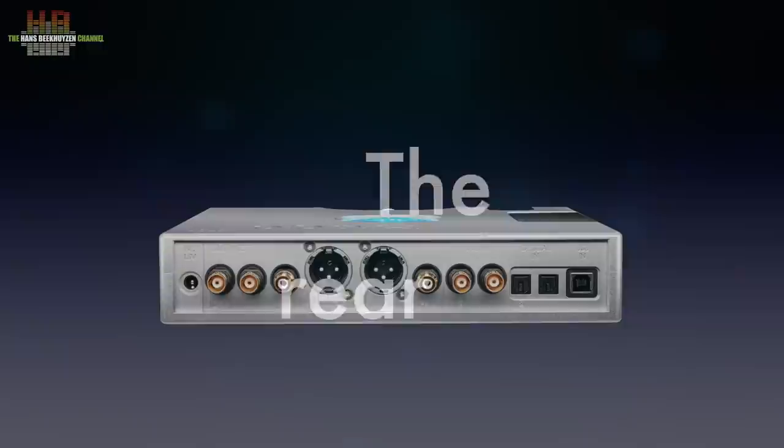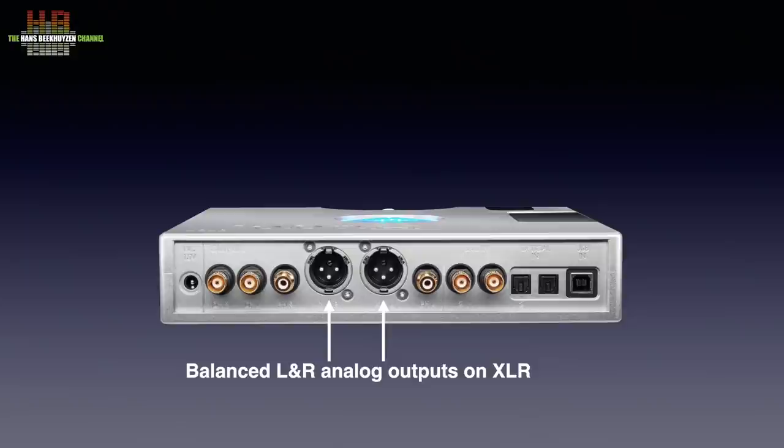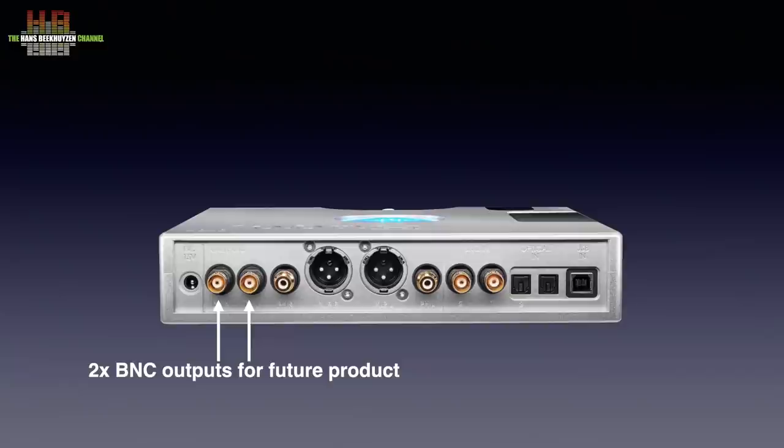On the rear we find a USB-B input that does USB Audio Class 2 up to 768 kHz 32-bit, driverless on all computers except Windows which is limited to 384 kHz unless you download the special driver from the Chord website. USB also accepts DSD up to DSD 512. Next to it are two Toslink inputs and two SPDIF inputs on BNC. Toslink accepts up to 192 kHz 24-bit, SPDIF up to 384 kHz 24-bit, and the two SPDIF inputs combined accept up to 768 kHz 24-bit, which is used for connecting the Hugo M-Scaler. Two RCAs offer asymmetrical analog output, with balanced XLR outputs in between. Two BNCs are reserved for a future product.